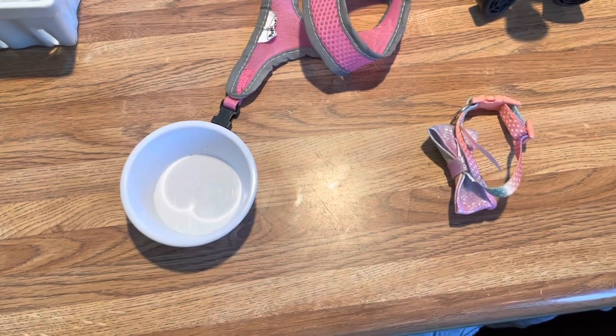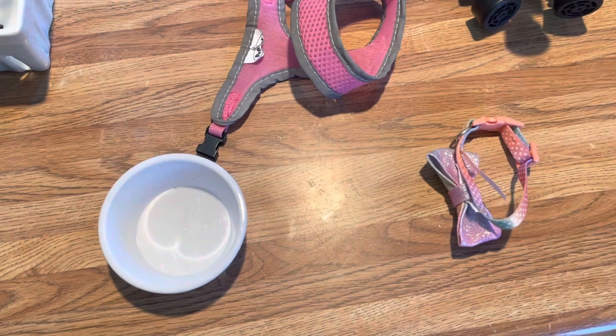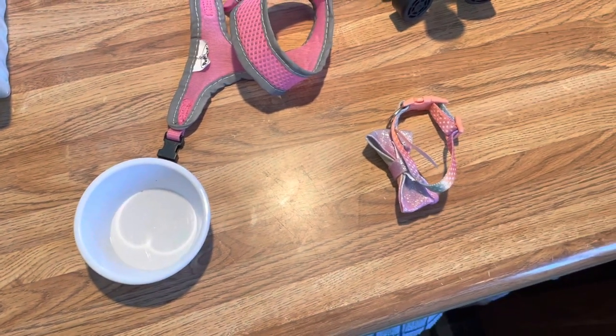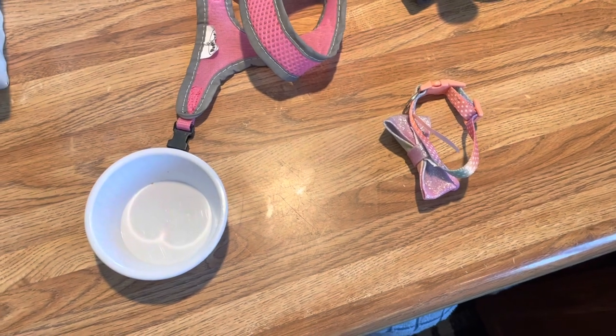Look at this sweet girl! Willow is nine weeks old today, and I thought I would share with you guys what we're going to train first — getting used to a collar and a harness. This is all Susan Garrett inspired from her Dogs That channel, and I will link the video she posted with all these ideas in the description below.